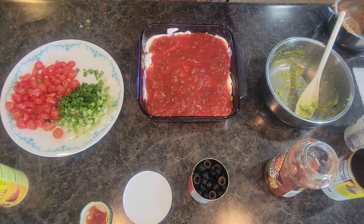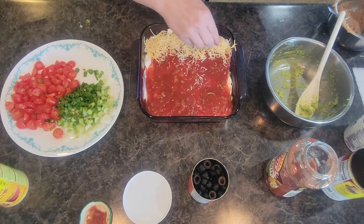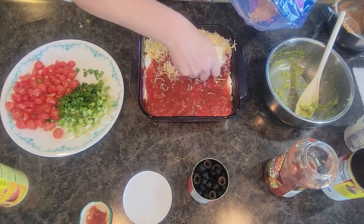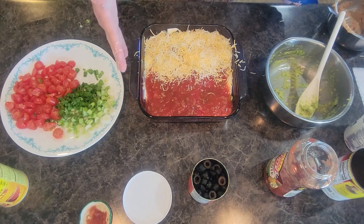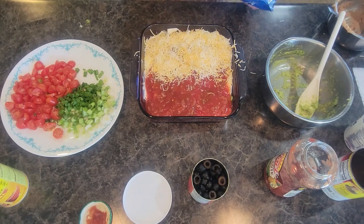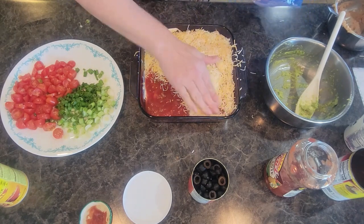They have versions now that are like jalapeño or queso — you can do whatever kind you want. You want to make sure you get a nice thick layer of cheese because everybody likes cheese. If you are making this for a crowd and need to do some changes — maybe some people don't want cheese or sour cream — you can always do a corner however you want. It's a very versatile dip.